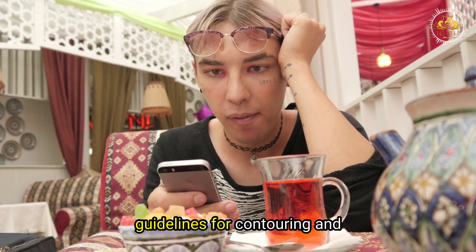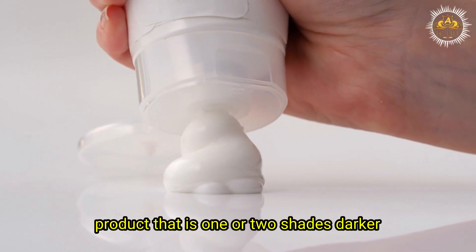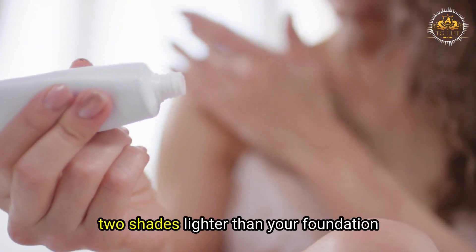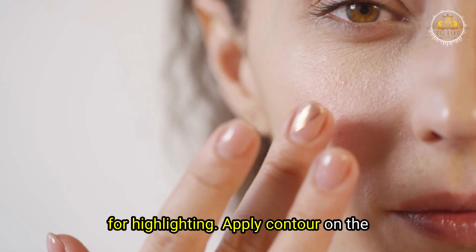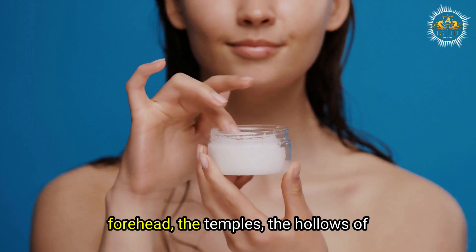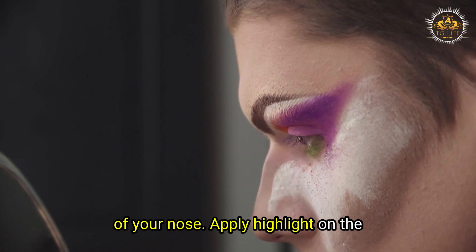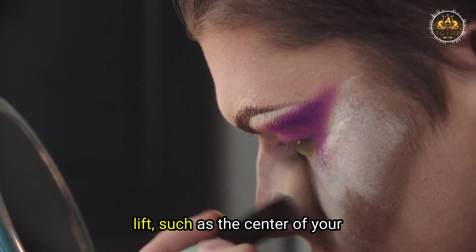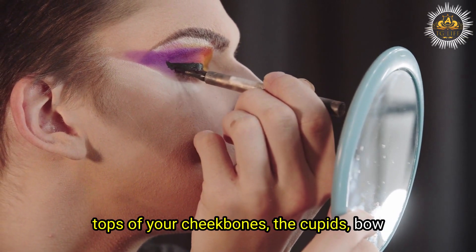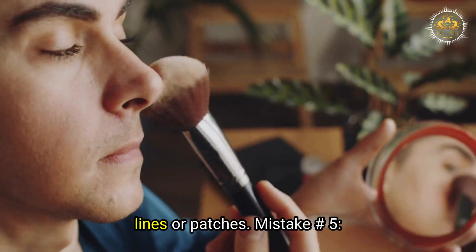Use a cream or powder product one or two shades darker than your foundation for contouring, and one or two shades lighter for highlighting. Apply contour on areas where you want depth and dimension, such as the sides of your forehead, the temples, the hollows of your cheeks, the jawline, and the sides of your nose. Apply highlight on areas where you want light and lift, such as the center of your forehead, the bridge of your nose, the tops of your cheekbones, the cupid's bow of your lips, and the chin. Blend well with a sponge or brush to avoid harsh lines or patches.